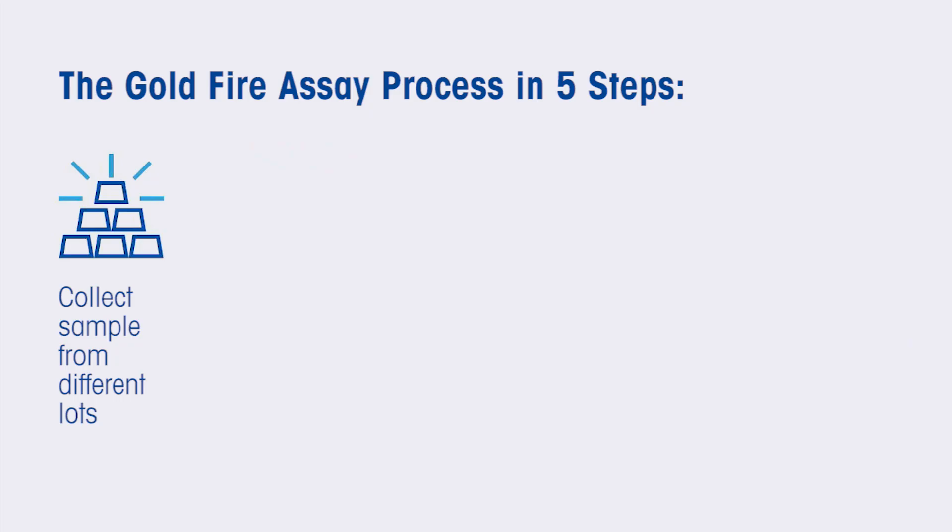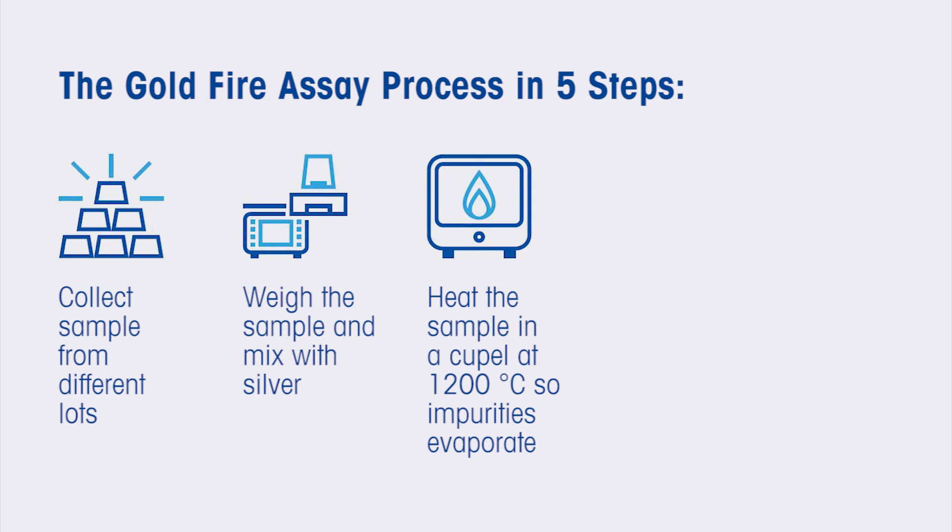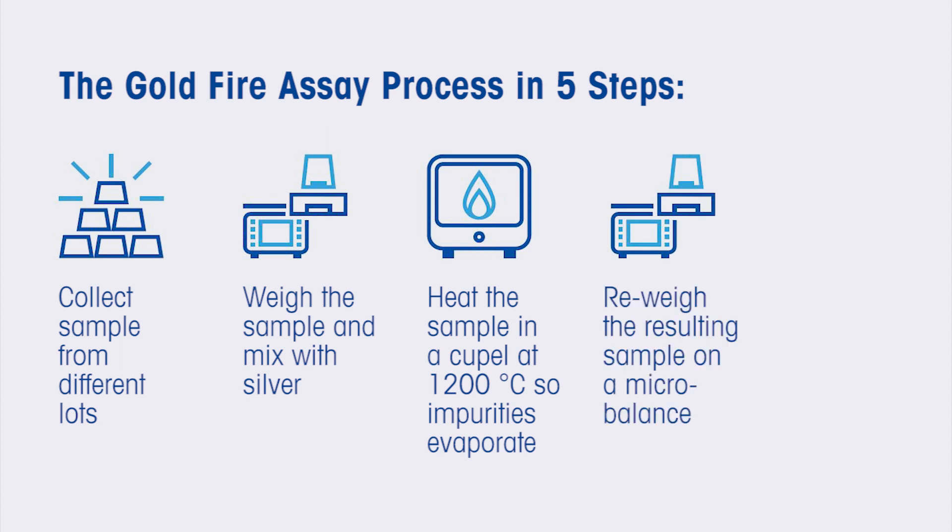Fire assay is a process that requires gold samples to be accurately weighed on a micro balance and then mixed with a defined amount of silver and copper. After being heated in a furnace at 1200 degrees, the cupel absorbs the melted and oxidized base metals, which leaves just a precious metal drop. After solidification, the resulting gold pieces are reweighed on a micro balance to determine the sample's actual gold content.